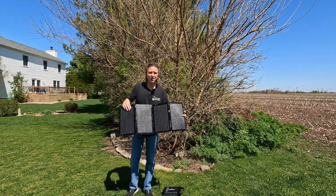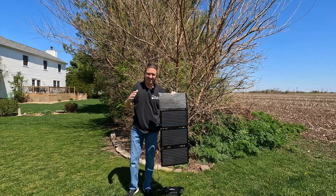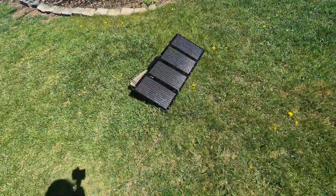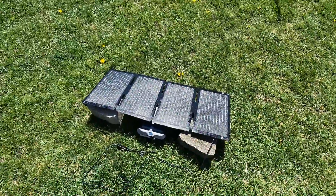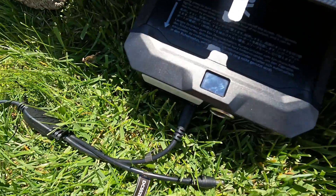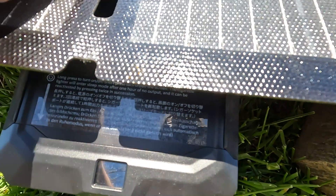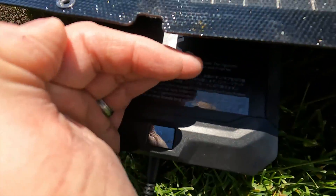Where this would work well is on the outside of a tent. Since most tents incline, if you pointed your tent in the right direction while hanging this from it, you would get that optimal power output. Setting this up at the best possible angle to the sun on a beautiful sunny day, we are seeing right around 38 watts with a peak of 40 watts. The panels are starting to warm up, which is where we are seeing some power loss.